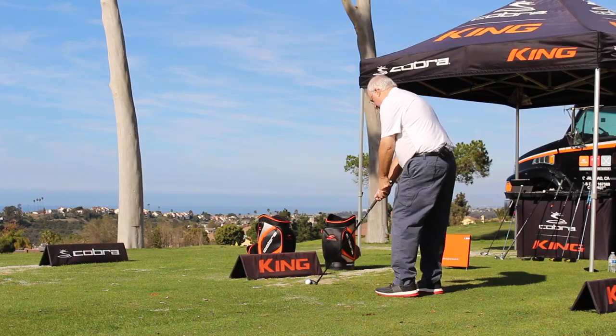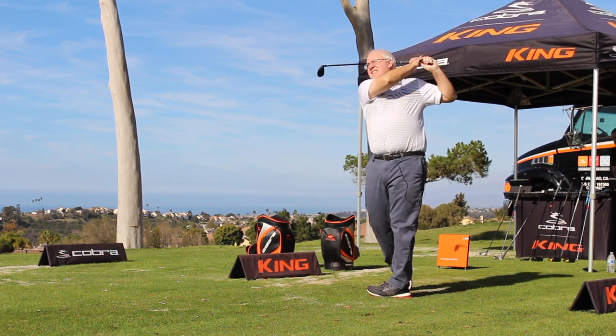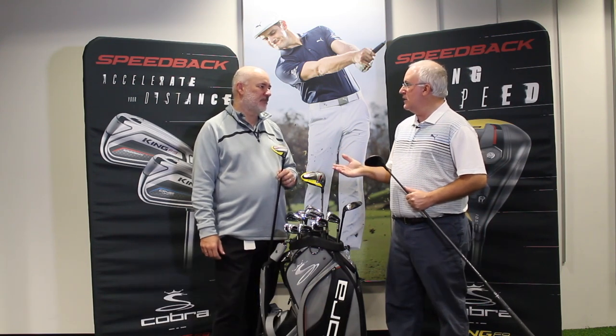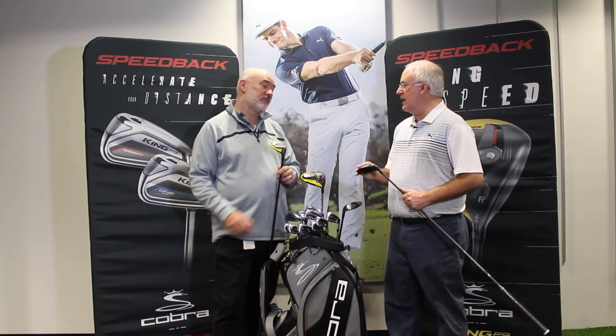Hi, Chris Wallace from Second Swing. We're with Cobra today at Cobra headquarters in Carlsbad, California, talking with Tom Olsofsky about brand new Cobra F9 golf equipment. Tom, good to see you as always. Great fun to talk with you. We're going to talk specifically right now about hybrids and fairway woods. These have been a revelation for you the last couple of product cycles because people just continue to love the Baffler Rail technology.